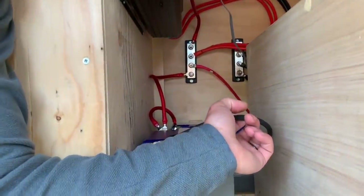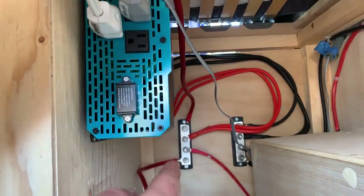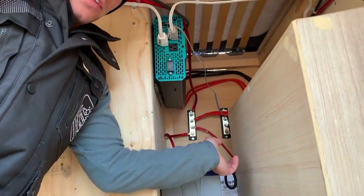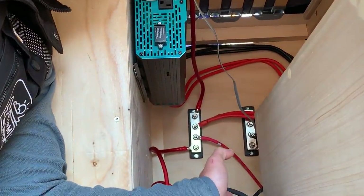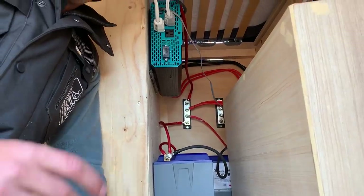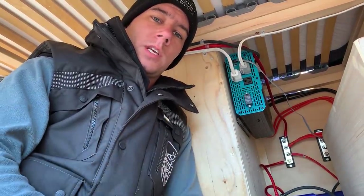Here we've got a four gauge wire running from the batteries to the bus bar, but we've got two two-gauge wires running from the bus bar to the inverter. The main problem is that the wire running from the batteries to the bus bar isn't nearly large enough — you have to at least match your inverter wires. So we're going to change this to a 1-0 wire between the battery and the bus bars so we have the proper amount of power traveling through without choking the wires, creating extra heat, and a possible fire.